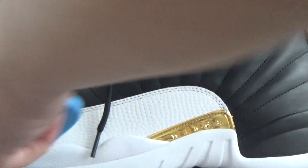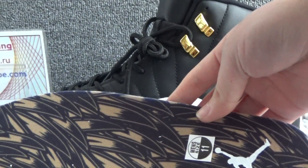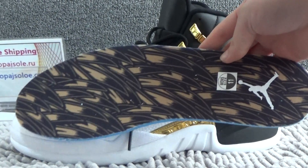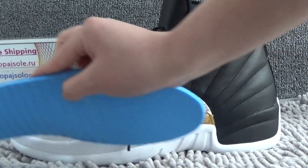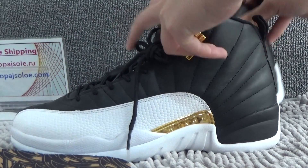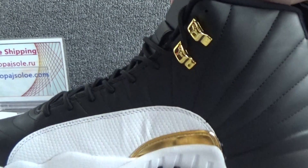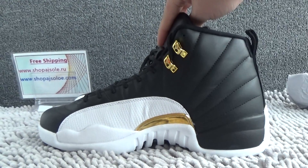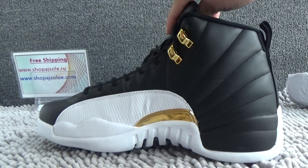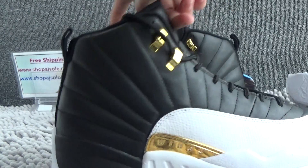Now let me show you the details. It's the colorway, and the back. Now let me show you the other one — it's very beautiful and hot.